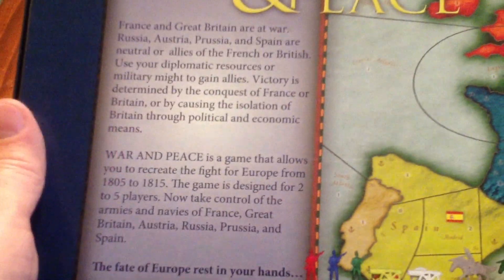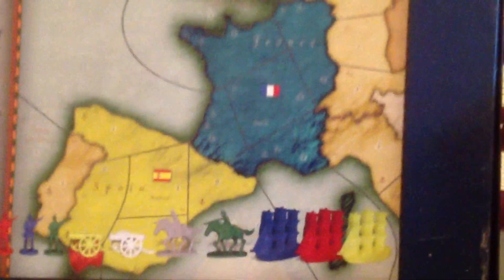As you can see, the cover artwork is very nice. I'm trying to do this from an iPad, it's not so easy. And the back of the box basically explains the premise of the game.